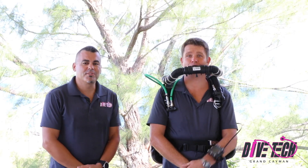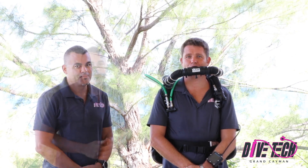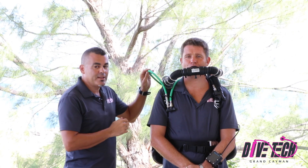Hi guys, Tony and Drew here from Dive Tech in Grand Cayman, and we want to talk to you real quick about proper hose routing. What we want to do is make sure that all of our hoses are routed neatly on our rebreather.